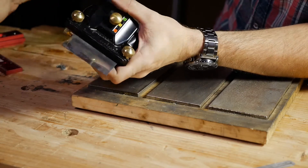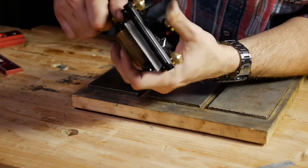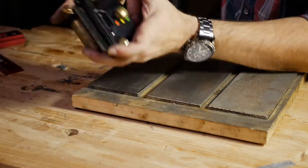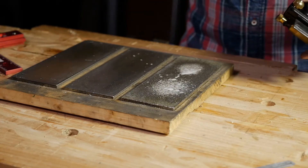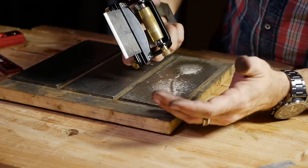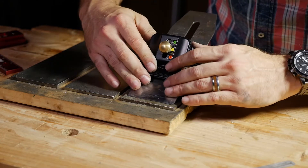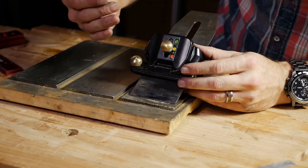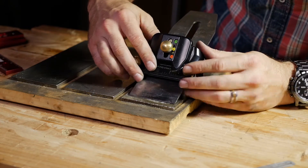Once that's set, take that off and tighten her down. There's a dial that allows you to do primary and secondary bevels. We'll set it to the 12 o'clock position and begin on the extra coarse stone just to see where we are, because my grinding is probably not exactly 25 degrees. We are hitting right at the heel of the bevel, which is what we want. I want to raise this scratch pattern almost to the edge — I don't have to go all the way.